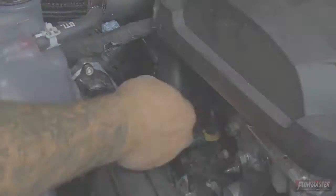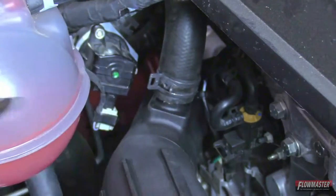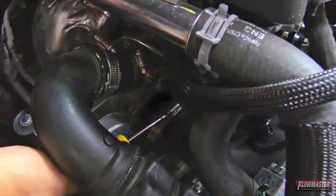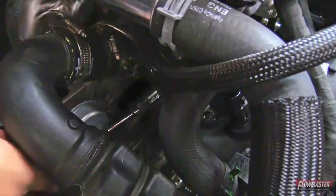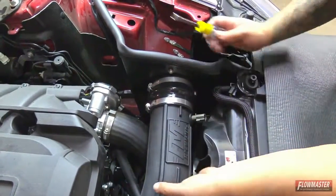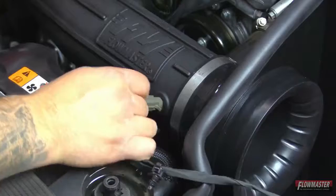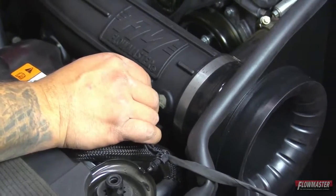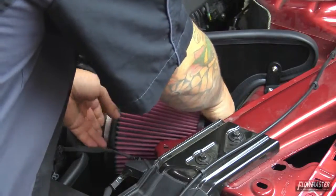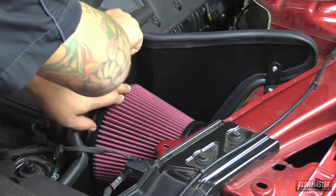Next connect the other breather hose. Then tighten down the other clamp — this is the intake to the silicone coupler. Next tighten down the clamp to the intake tube. Then reconnect the sensor. Finally install the new air filter and tighten down the clamp.